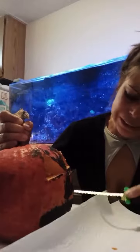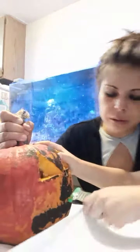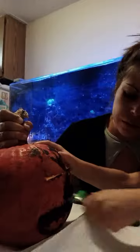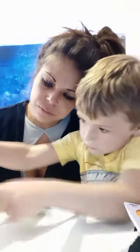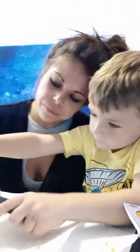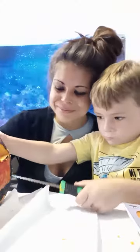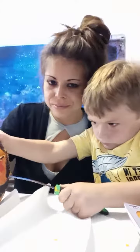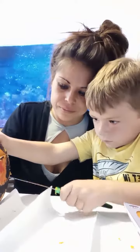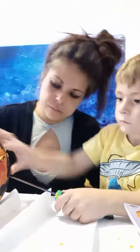Wait, hold on, let me get in there. Okay, so in and out, just not so fast. There you go. A little bit more. Baby, be careful. You gotta... here, I'll hold it. Don't put your fingers anywhere near there. Here you go.